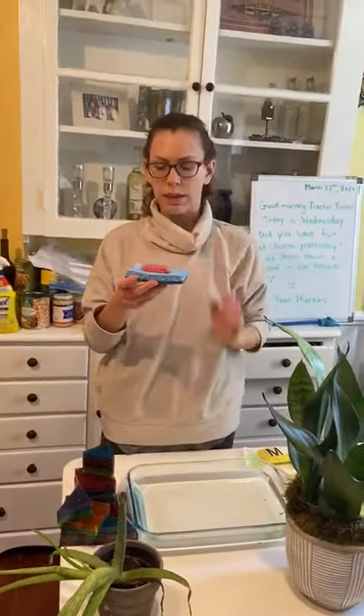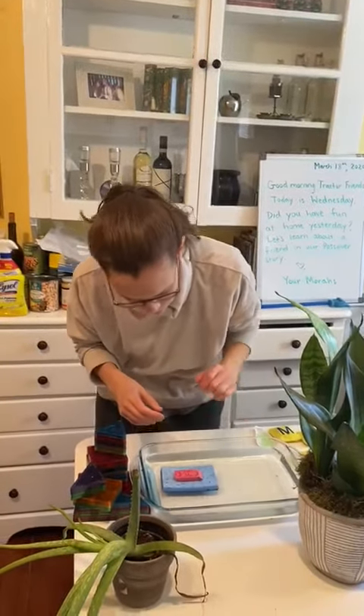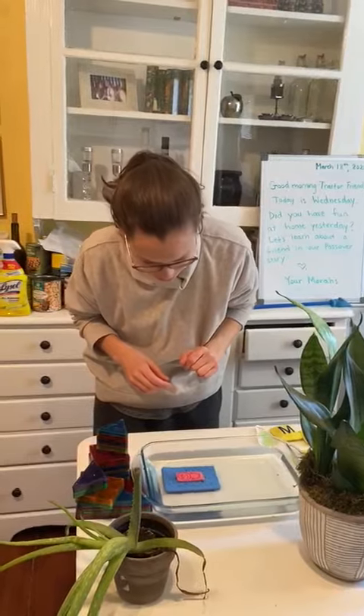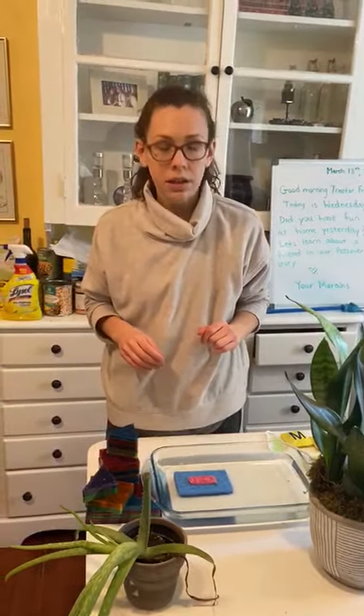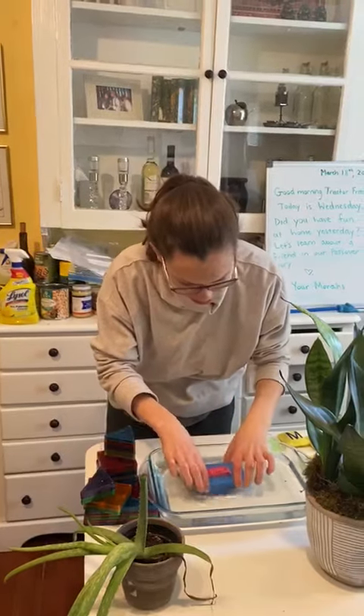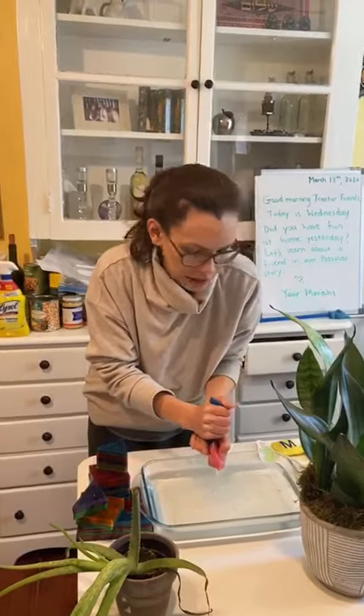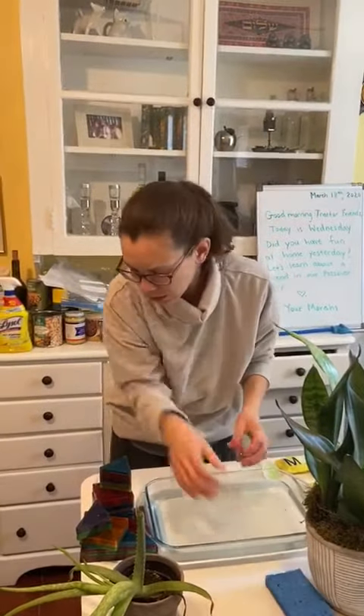I'm going to put baby Moses in — maybe I'll make this basket for him and see if it will float in the river. Oh no, friends, what happened? When I used the sponge as a basket, it didn't float. I have to make sure baby Moses stays safe, so I'm going to build him a different basket. The sponge isn't working.